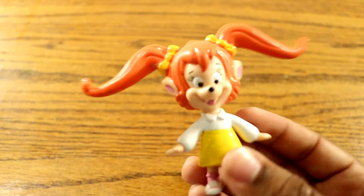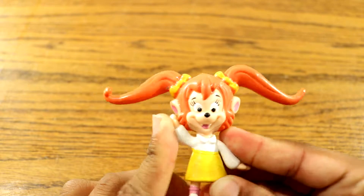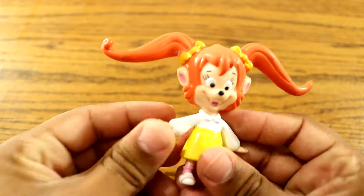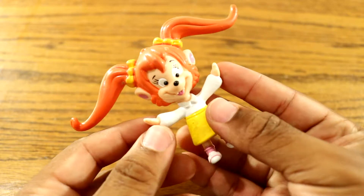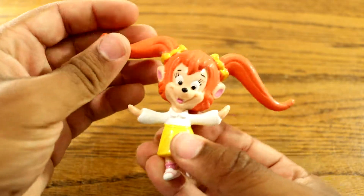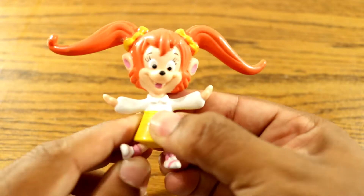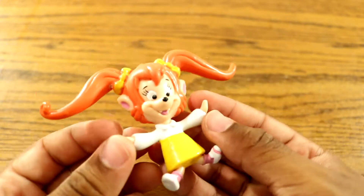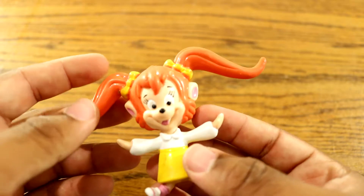She was a psycho on the show — she was just jumpy, she was everywhere. You can adjust her arms, look at that, and her legs too.